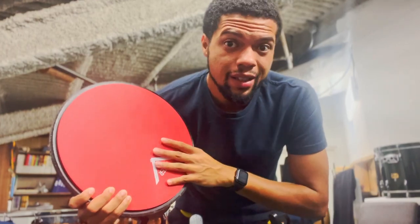We're going to use the practice pad, because if it doesn't sound good on the practice pad, there's no way it's going to sound good on the snare drum.